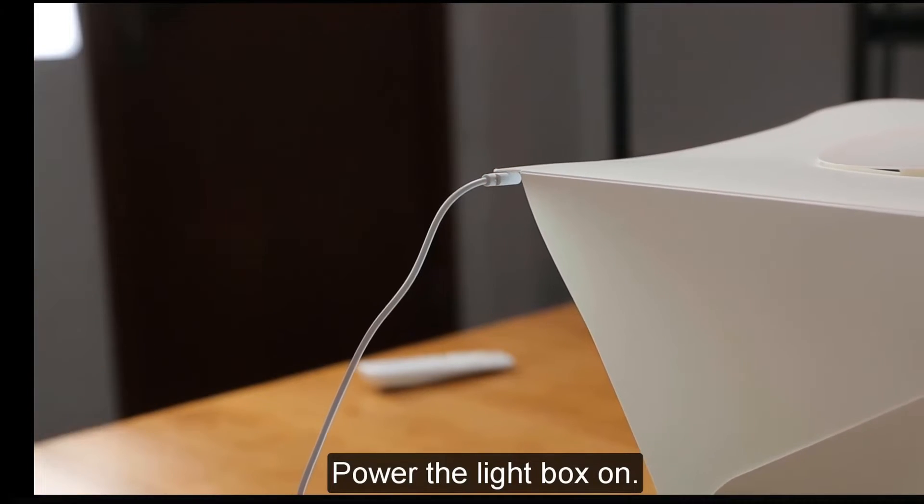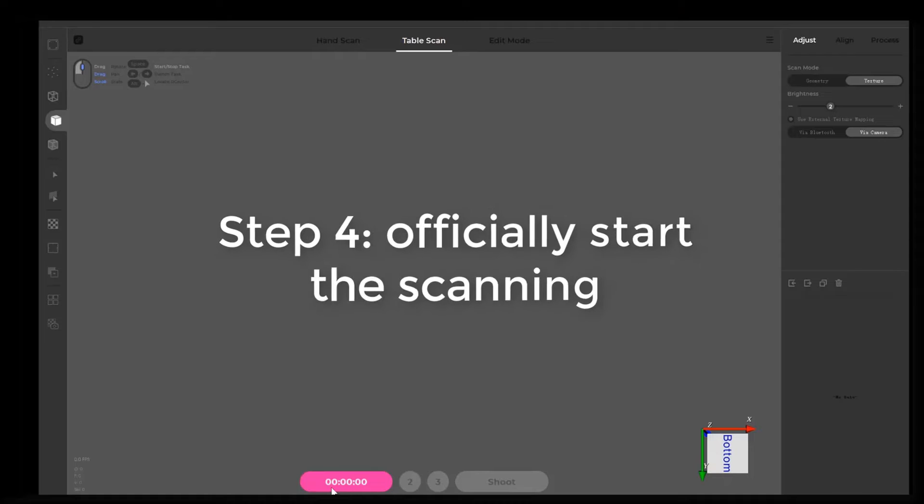Power the light box on. Step 4: Officially start the scanning.